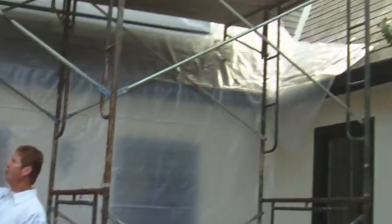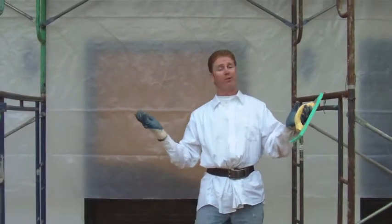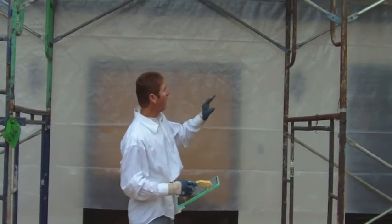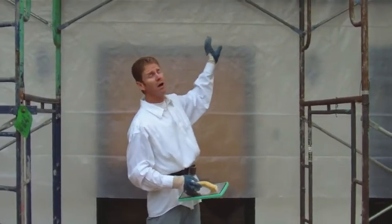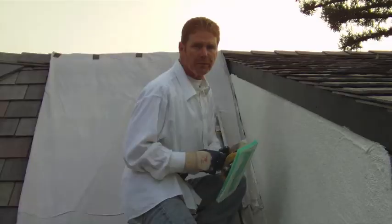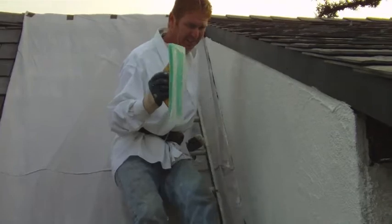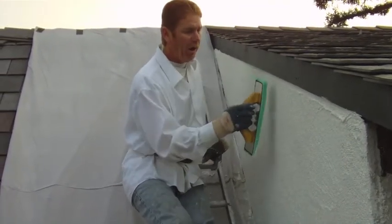We have outriggers here. On all the roofs you cannot stand on this slate roof — the pitch is too steep, we'd be sliding down. We're going to show you how we do this. The staging is the majority of the job on this particular one; it has to be intricate. You have to cover everything, otherwise this Parex acrylic finish sticks to everything. We're going to go up top right now and spread it out for you.